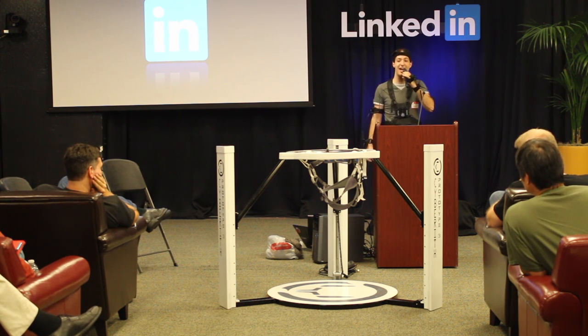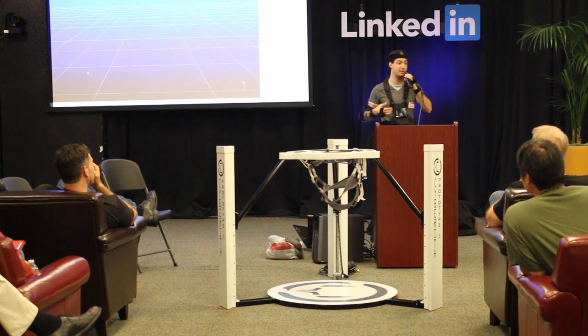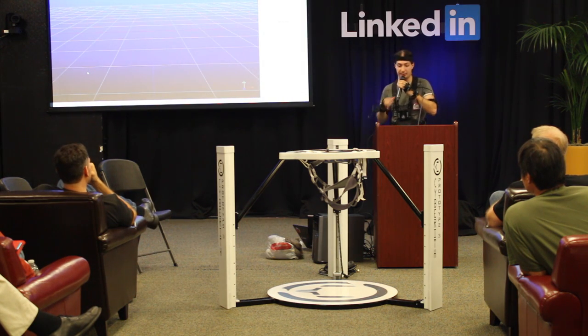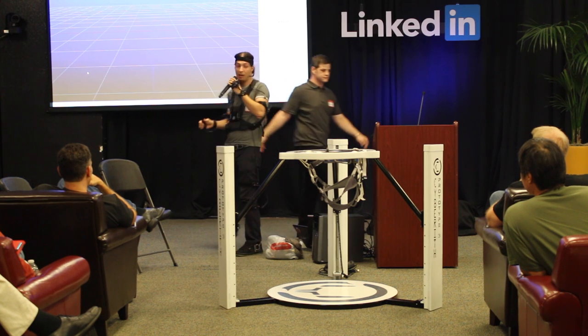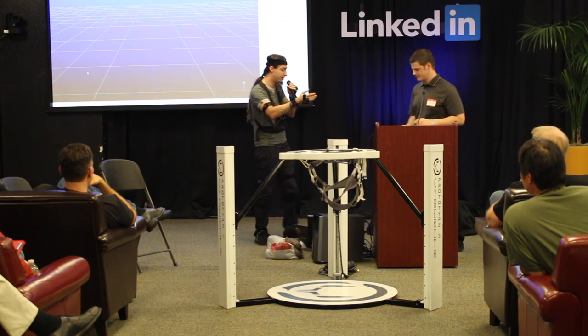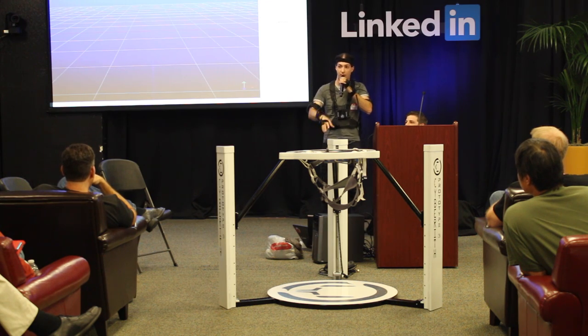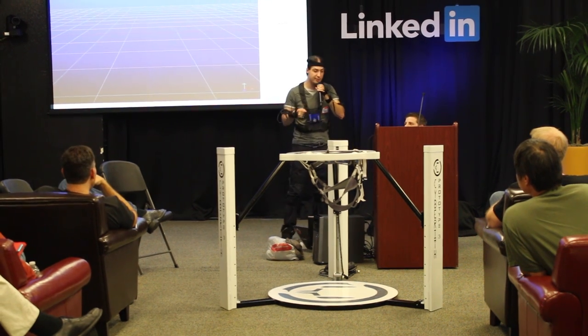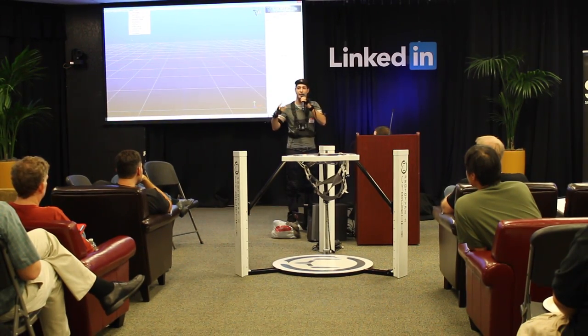Thank you very much for your attention. I will now show you the Virtualizer in combination with the PrioVR mocap suit. Lucas544 is our head of software engineering. He is going to help me now with the mocap studio, starting with the software, and he will also be speaking after the demonstration about our coming SDK.